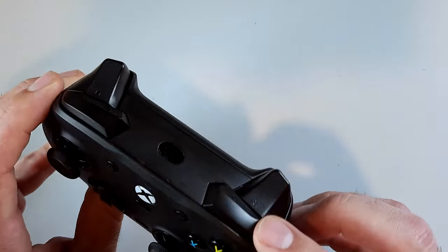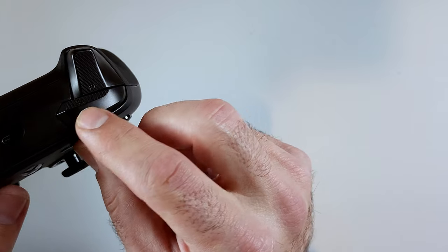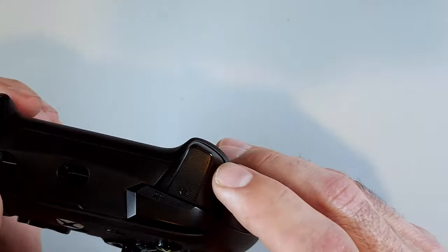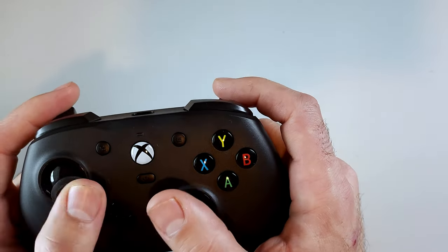The bumpers feel pretty good — not cheaply made at all — and they have a grip on them, though it's only on the underside, not all the way across. I wish they'd gone with stipple gripping all the way around. The triggers also feel really good, with a smooth pulling action and stipple gripping on them, but again it doesn't wrap all the way around. I wish they'd kept that groove going all the way around the triggers, both cosmetically and for user feel.